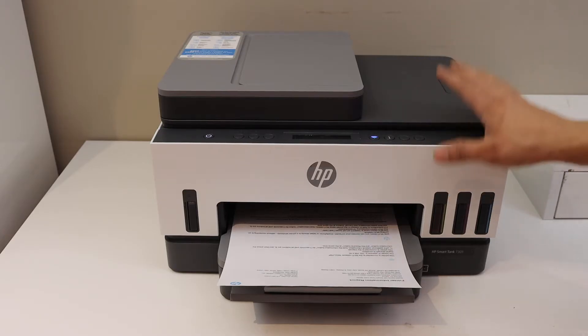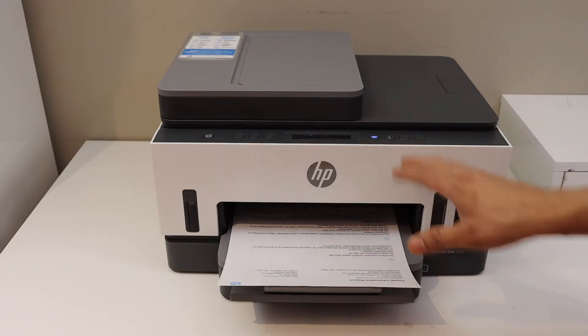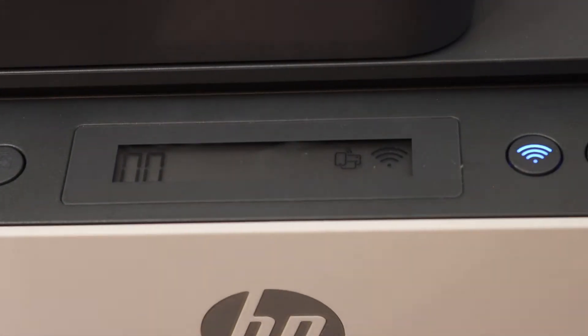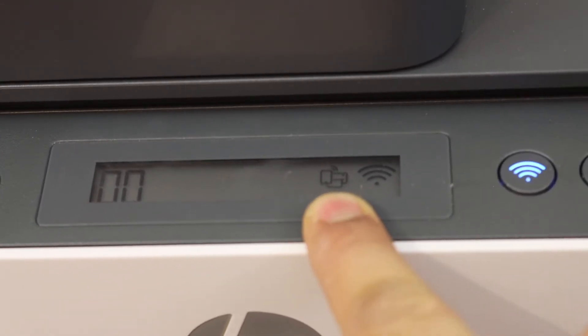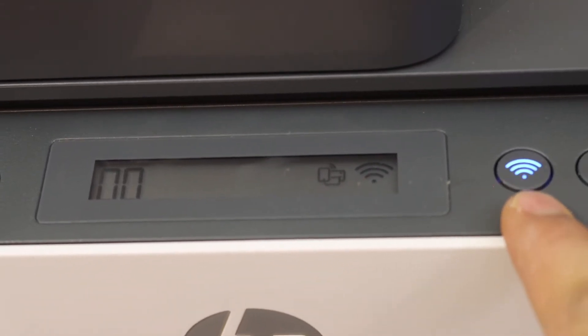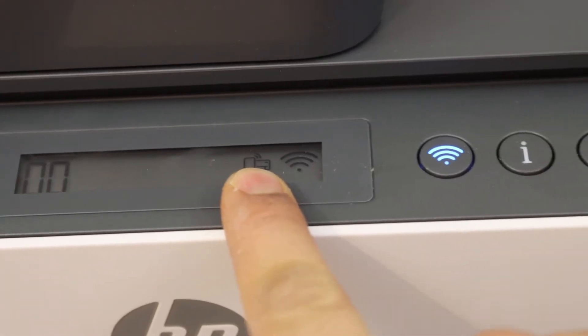The first thing is to switch on the printer and go to the control panel. On the control panel, we have to look for the Wi-Fi Direct icon. Normally this icon appears on the screen, and if you don't see it, press the wireless button once and the icon will appear.